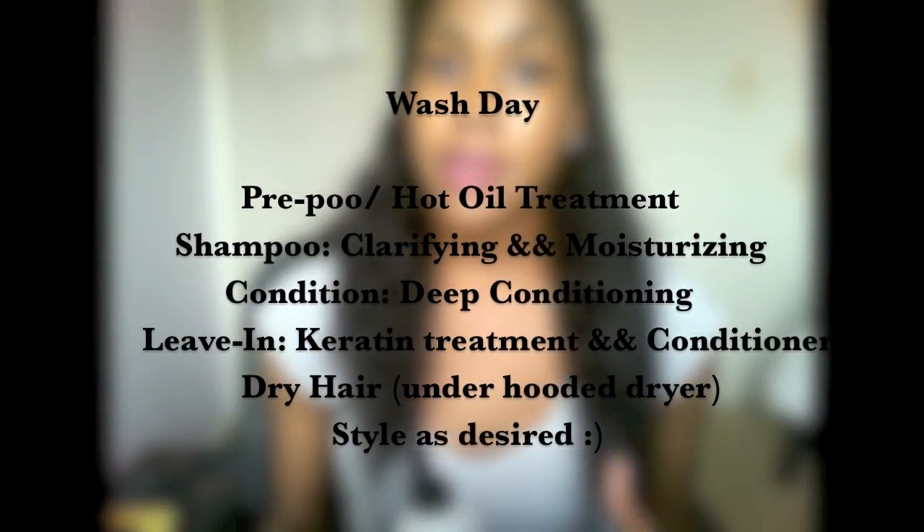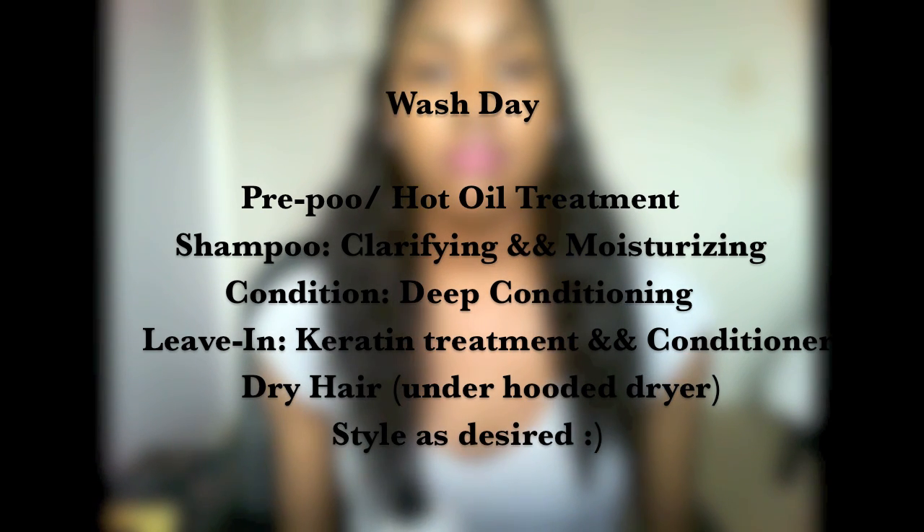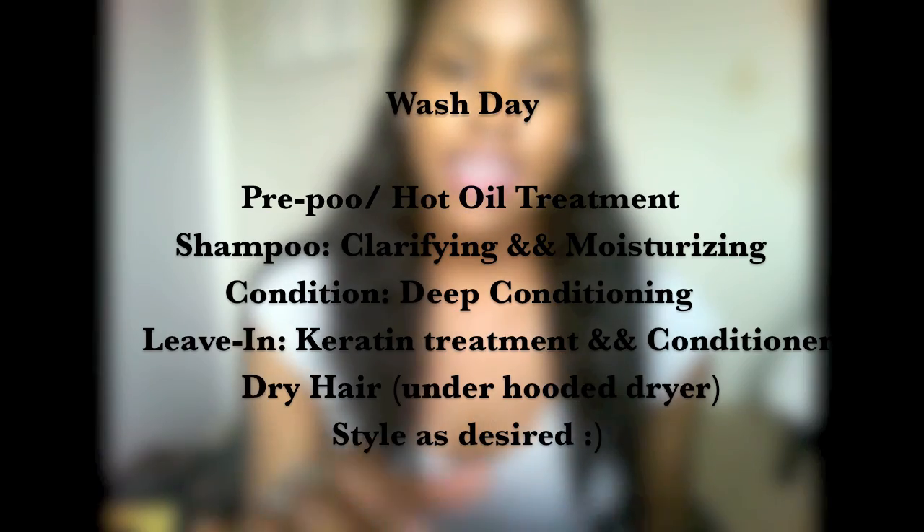Our first step in caring for our hair is starting on wash day. For me, wash day consists of an oil treatment, washing, deep conditioning, and then leave-in conditioner and styling.